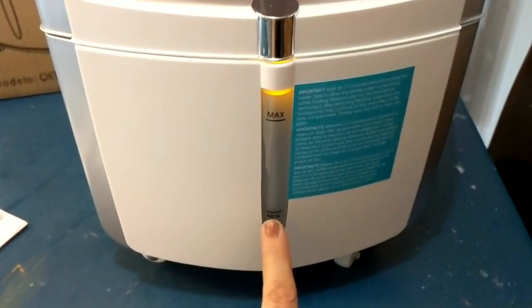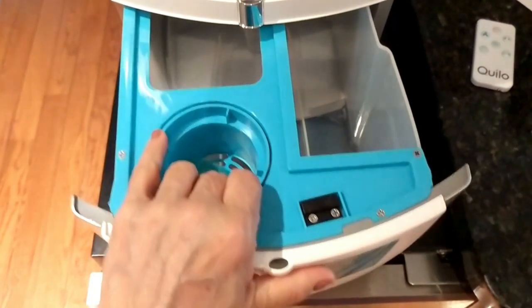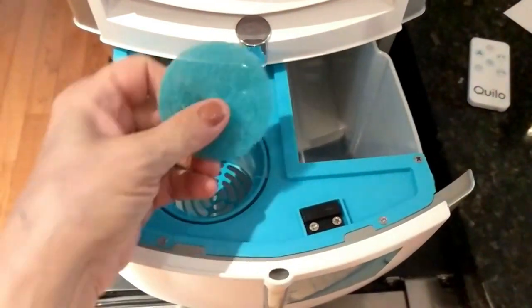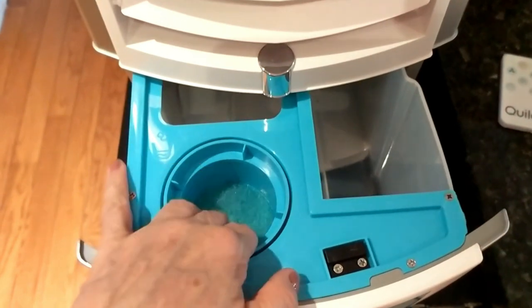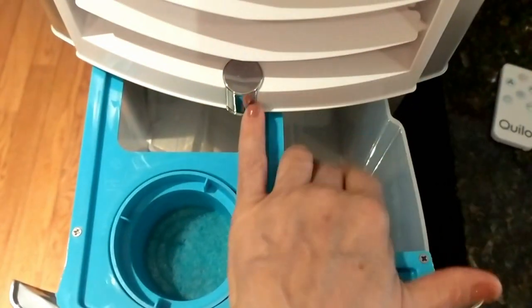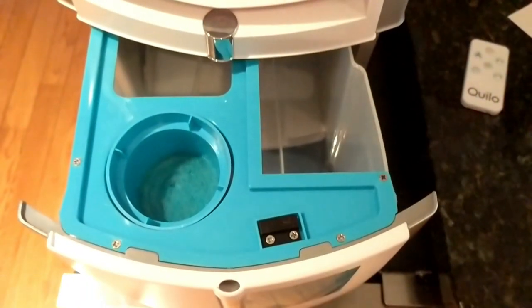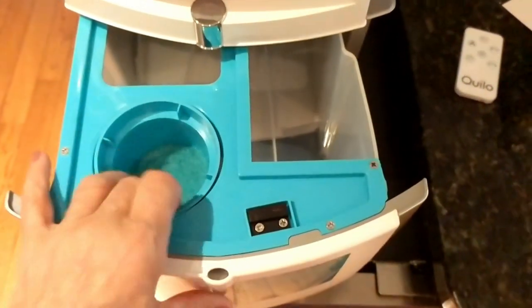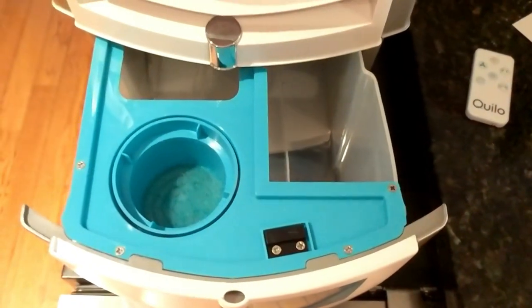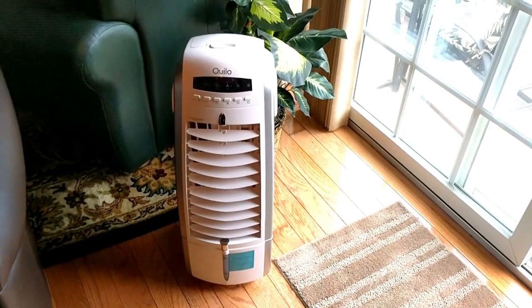I'm going to fill this up and show you how easy it is. You open up the tank area, pull it right out, and there's a small filter included — you can pop that out and rinse it every now and then. Then you just fill up the water tank, close it, and that's it. You can take it to your sink, fill it up, and slide it right back in — and your unit's ready to go.